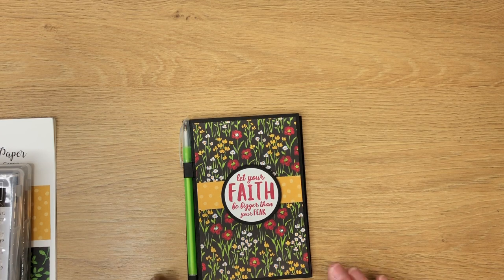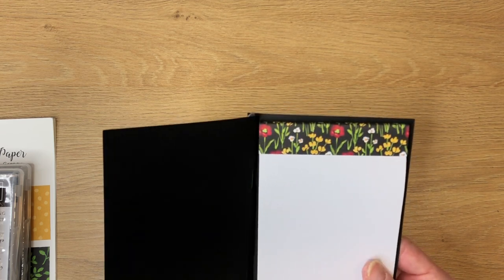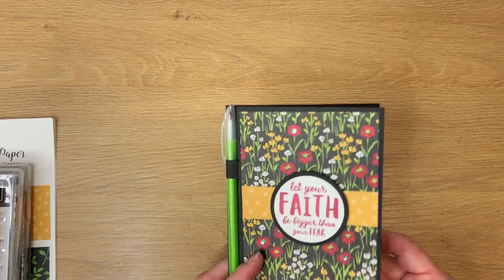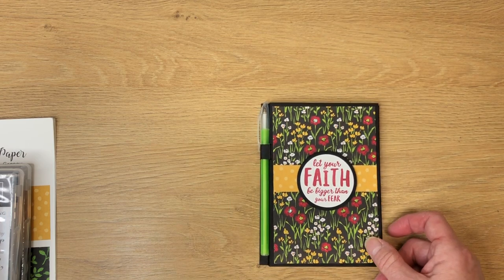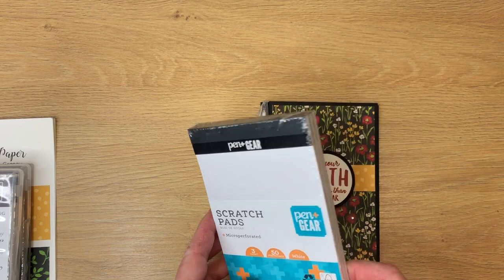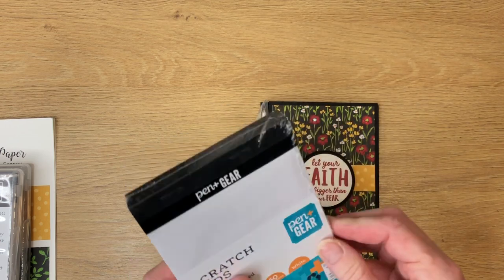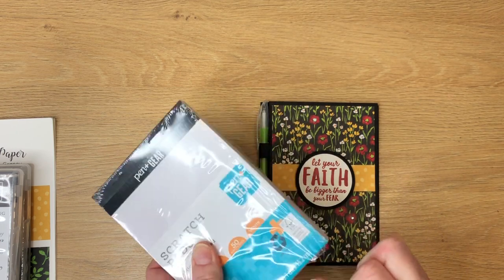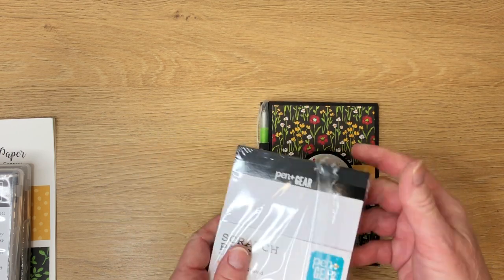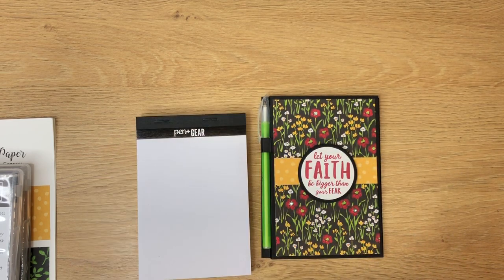This is what I'm going to show you how I made today. These are scratch pads that I found at our trusty old Walmart. They come three to a pack — from Pen and Gear — and they're 88 cents. At the end of this video I will talk about my pricing, and I'll also show you 11 other ones that I've already decorated to give you some ideas on how you might want to decorate them.